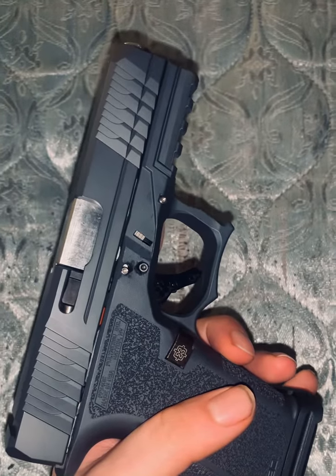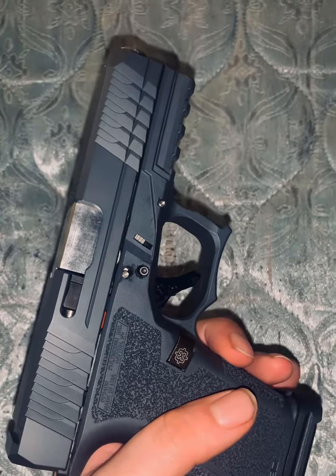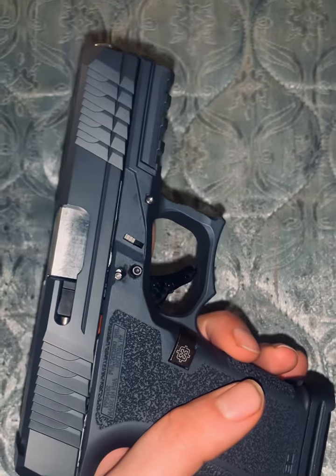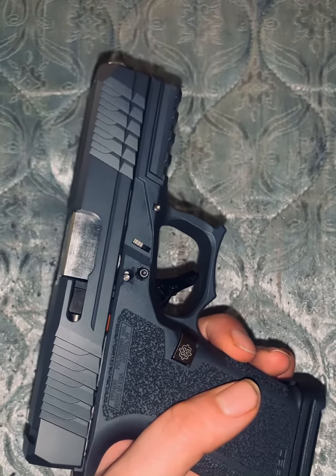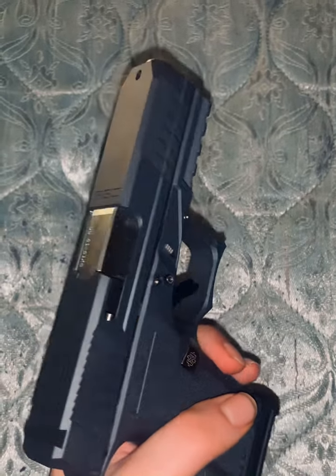I don't know why they call them Glock 19s, because they have no Glock components in them. They're strictly P-80s — Polymer 80s. But people must just like to call them Glock 19s, so who am I to judge?